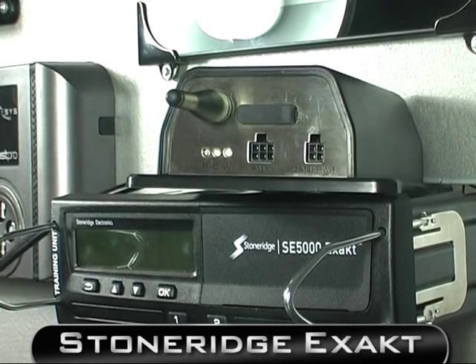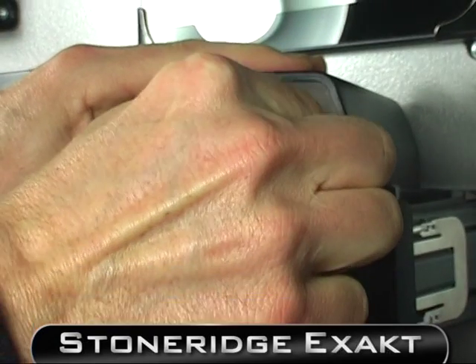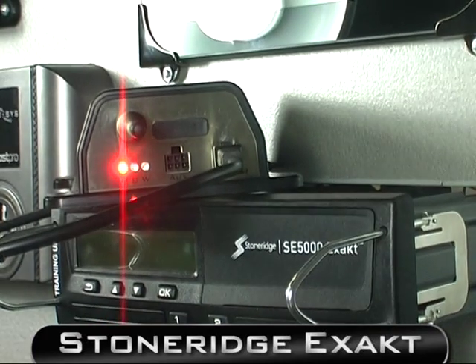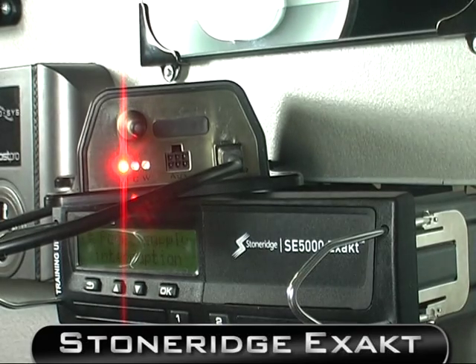Insert the plug into the DigiDL and turn on. You're going to receive a power interruption fault on the tachograph, which you can clear with OK.